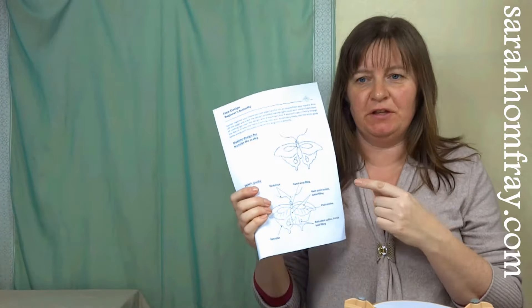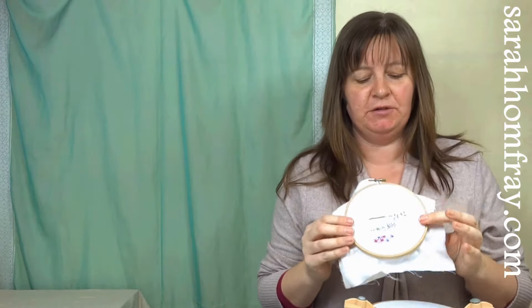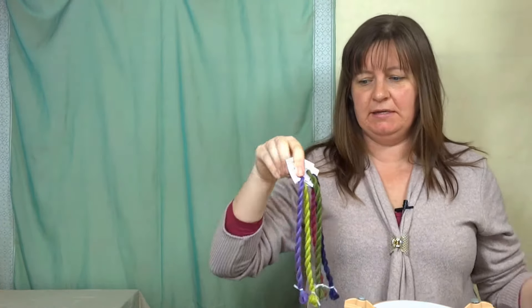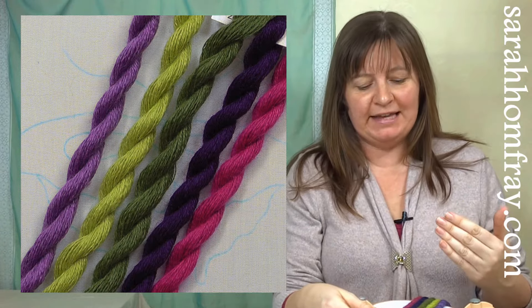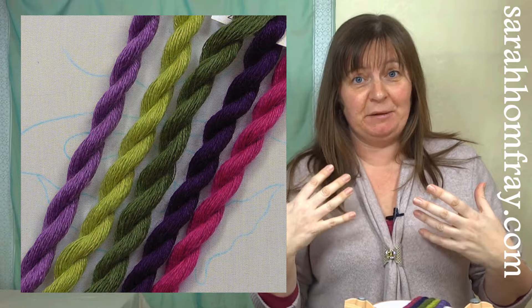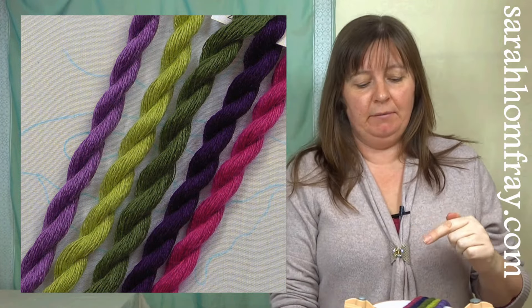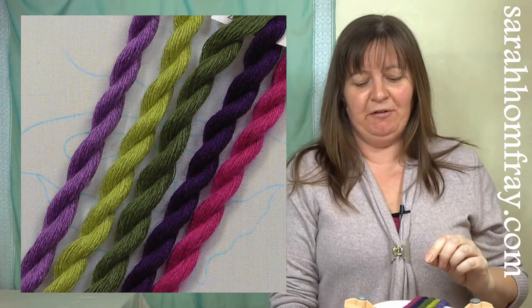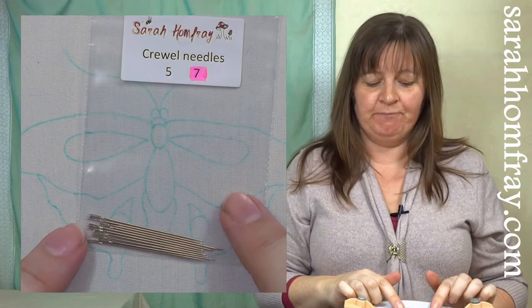The download sheet gives you all the information you need — the stitches, where I'm going to put them, the thread colours I've used, and the equipment you'll need. I'm going to use these five stitches, which I showed in part two — if you haven't seen that you can find it up here. I'm going to use these lana threads, which are beautiful, soft, come in gorgeous colours, and are machine washable. If you're stitching on clothing, make sure your threads are colourfast so they don't run on your clothes — check the label. I'm using crewel number seven needles throughout this whole project.